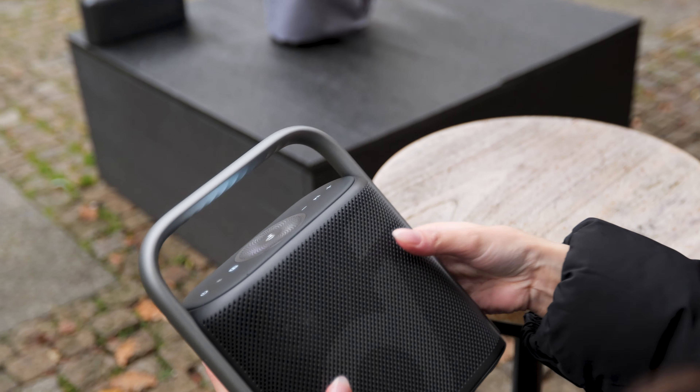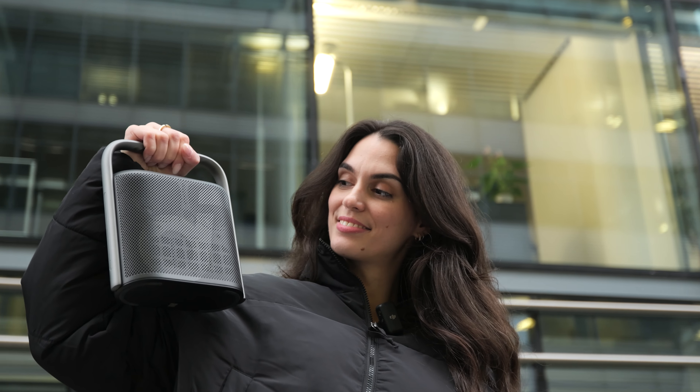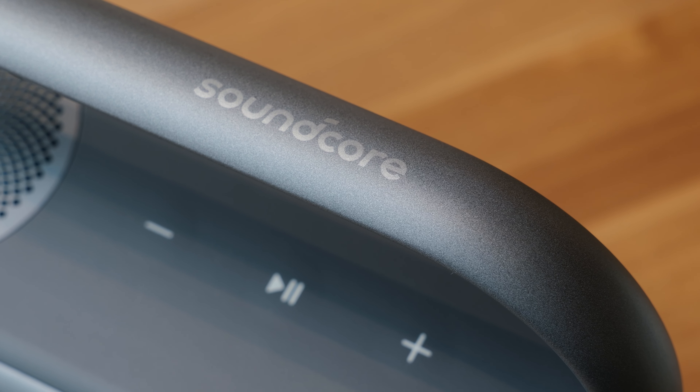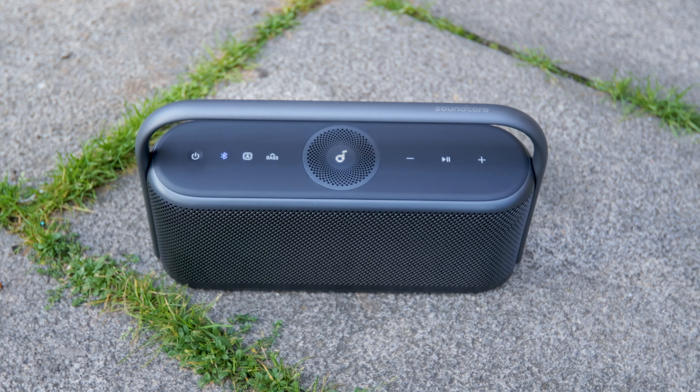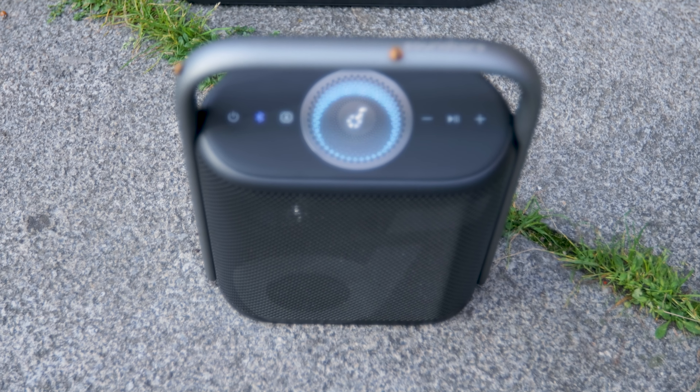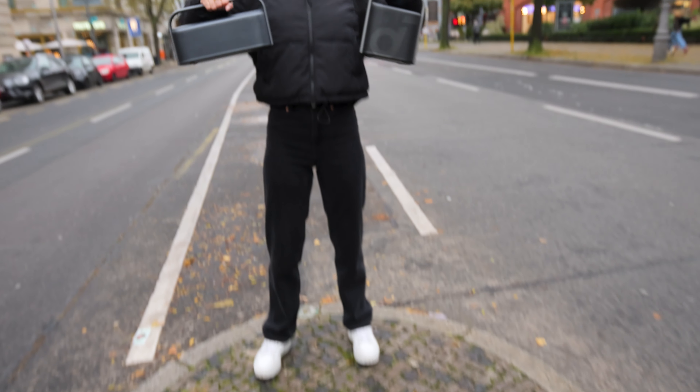We've put the Motion X500 to the test for over a week, and it's safe to say that it's a remarkable Bluetooth speaker. Its brushed metal front grille and sturdy handle give it a premium and robust feel. The design closely resembles its larger sibling, the Motion X600. This raises the question: why did Soundcore create a smaller version? Is it possibly even better than the X600? Well, let's find out together with a sound comparison.